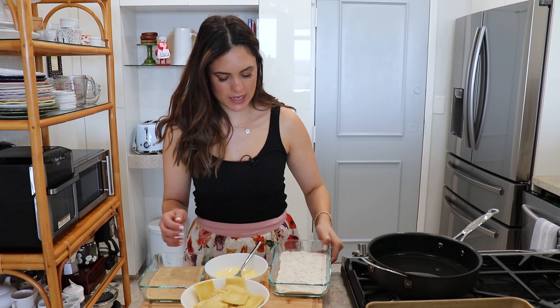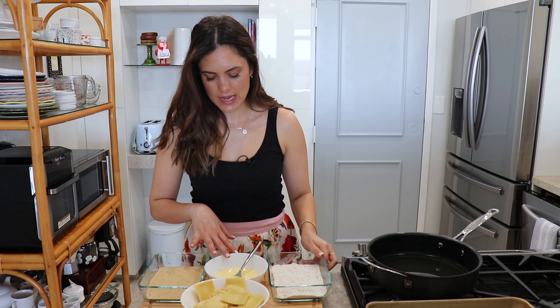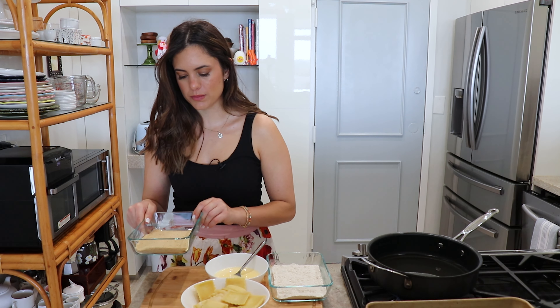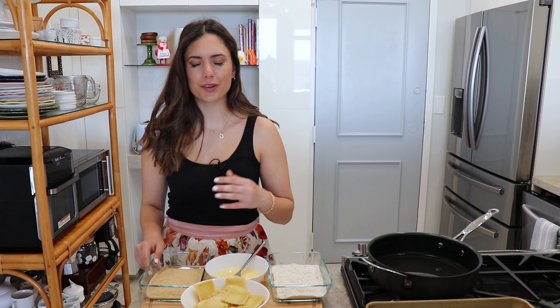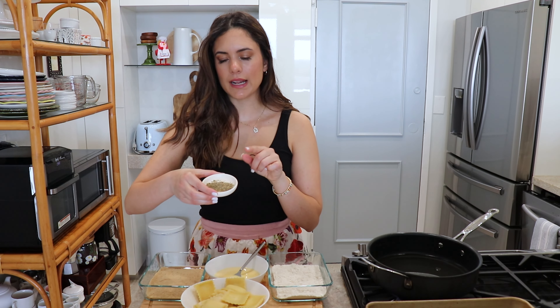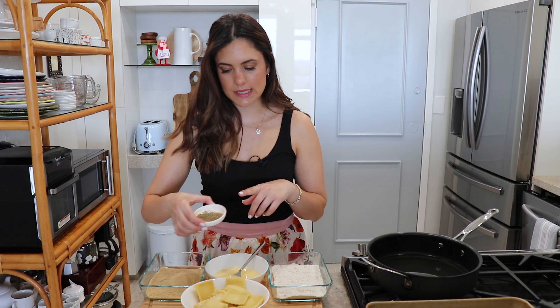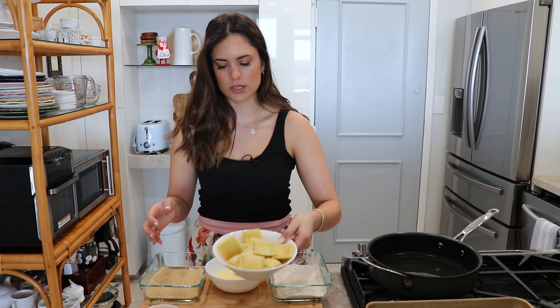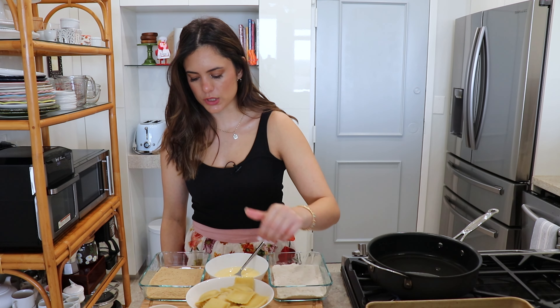The first thing you're gonna need is some all-purpose flour. You're gonna need an egg beaten with some milk, and you're gonna need some breadcrumbs. These are plain breadcrumbs, but you can use Italian. Since mine are plain, I am going to use a little bit of Italian seasoning. You're also going to need your raviolis that have been slightly thawed, or you can use refrigerator ravioli — these are cheaper, come in larger quantities, and are just as good. A little bit of parm, a little bit of parsley, some salt and pepper, and that is pretty much it.